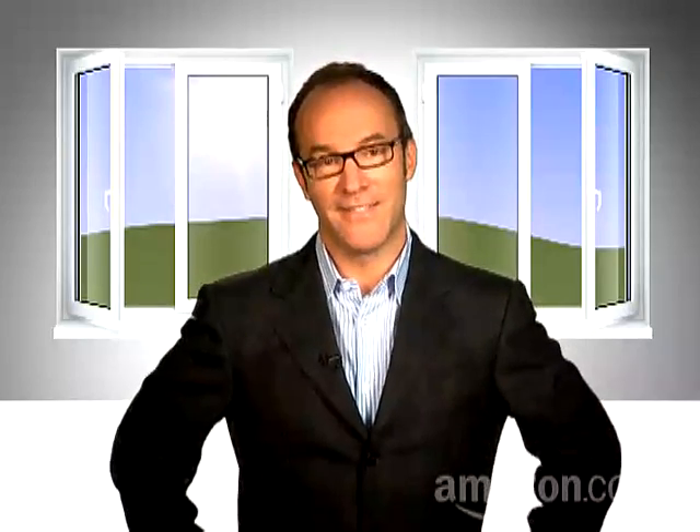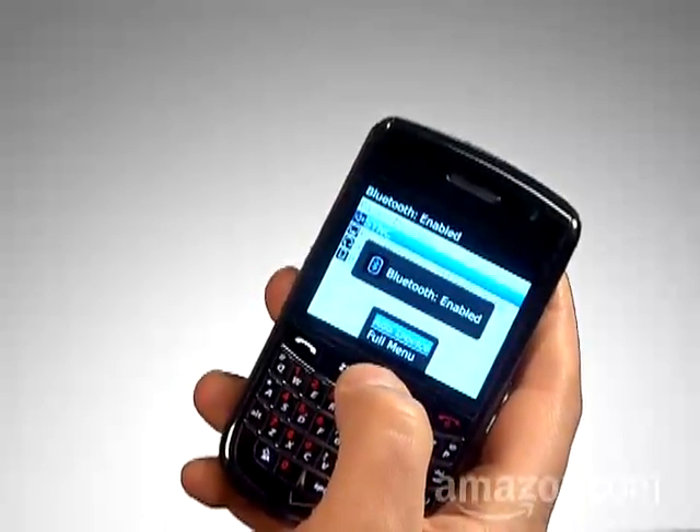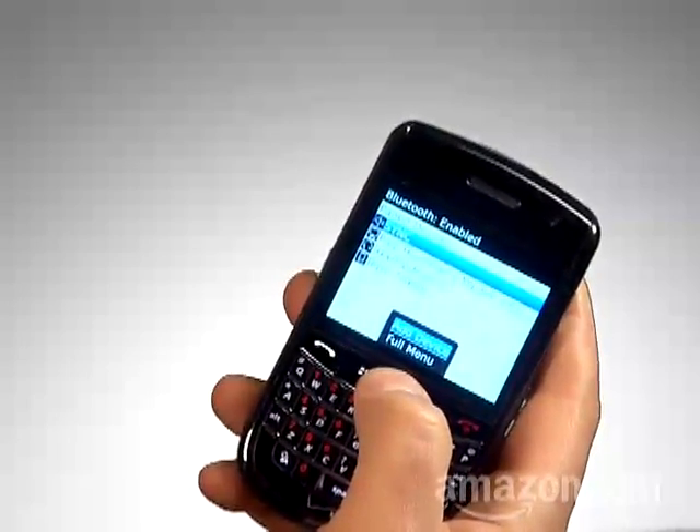Time to pair your cell phone to the base unit. Turn on your cell phone. Now go to the Bluetooth settings in your cell phone and get it ready to add or pair a device.